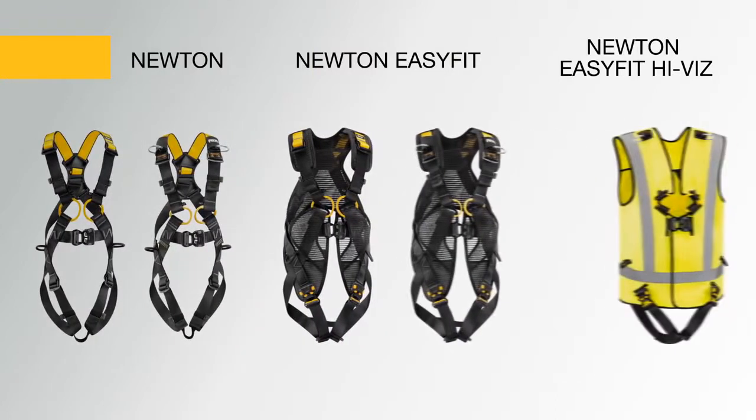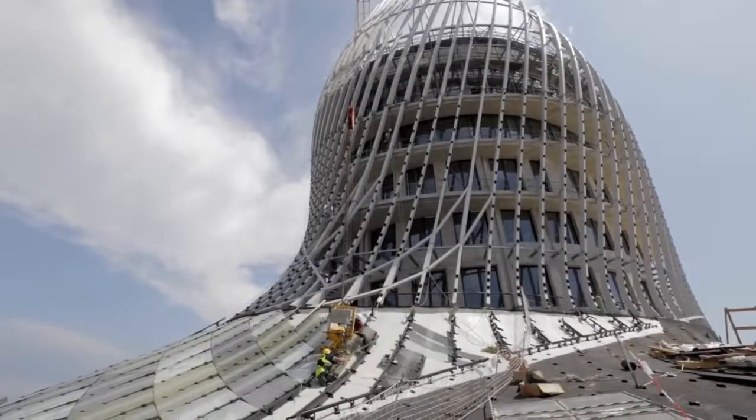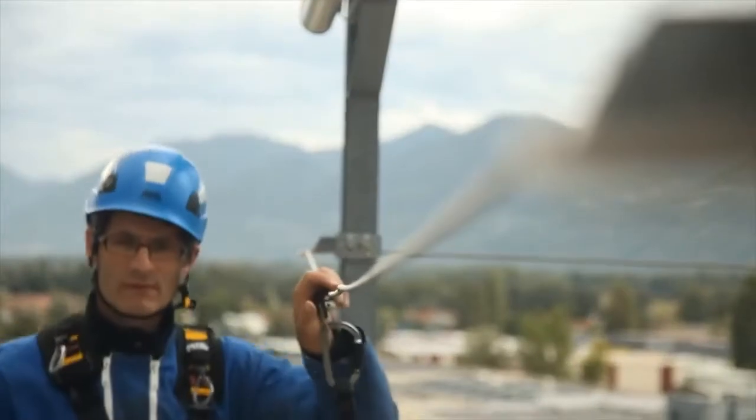The Newton line of harnesses consists of the Newton, the Newton Easy Fit, and the Newton Easy Fit Hi-Viz. These harnesses benefit from a simple and lightweight construction and are designed specifically for fall protection.